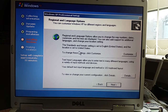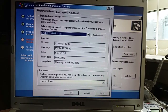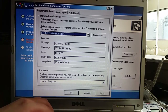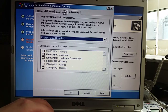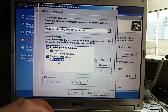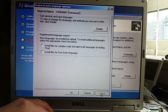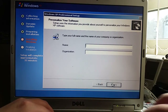Quite a while later, here we are at the GUI portion of setup. I think by now you'll know the drill — I'll set this to the United Kingdom system locale, apply, and delete the US keyboard. Don't need it. I'll put my name in.